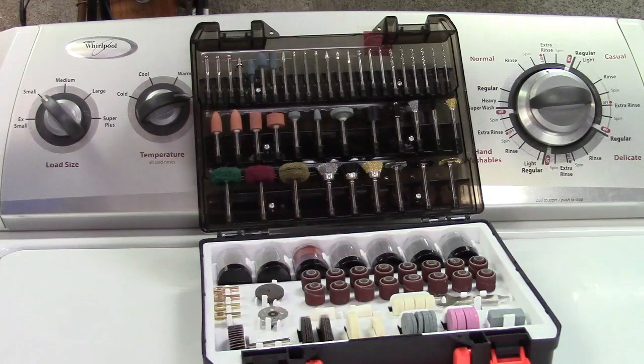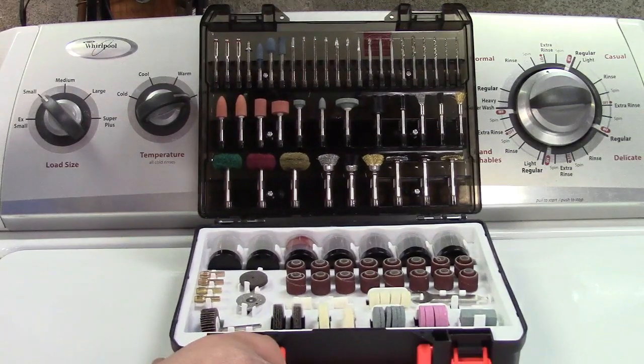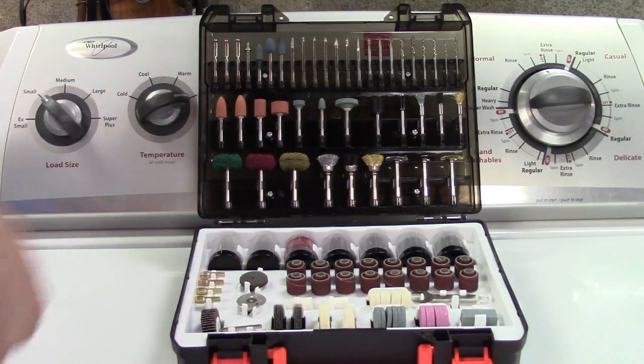You have everything you need here — there is a lot in here. It is impossible for me to show you everything that is here. But I will take out one of the grinding bits and put that in the tool, just to give you an idea of how that works.